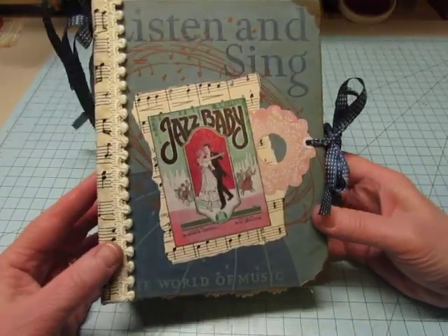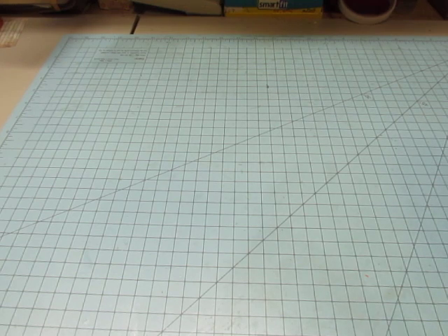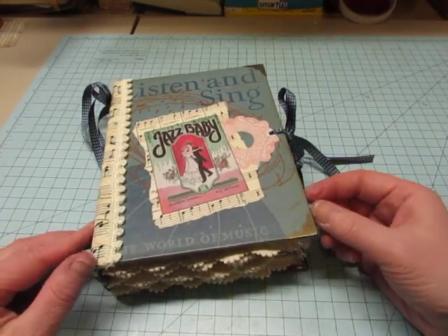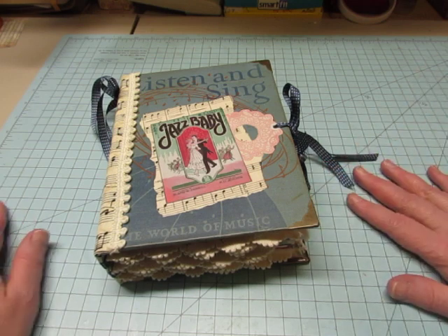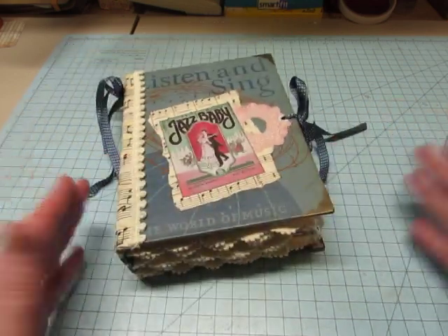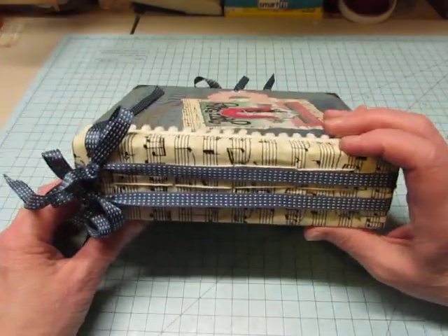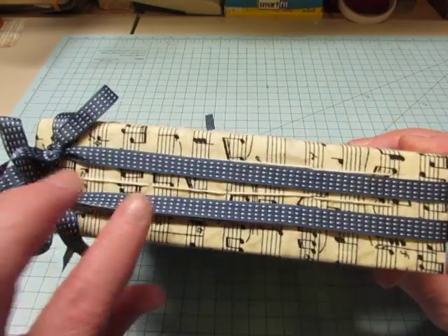It's made with a children's book and it's wide — it measures six by seven and three quarters. Because it's wide, with a 12-inch page, I was cutting my pages to 11 inches. So I had to look for some long pages, and I'll show you them as I go through. I made a spine out of chipboard and Tyvek, and covered it with this music note fabric.